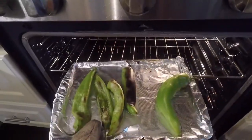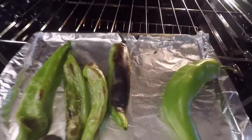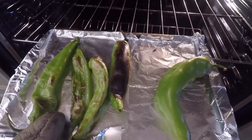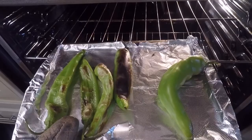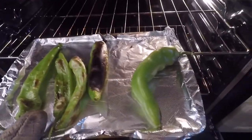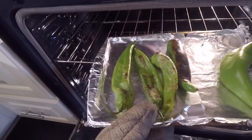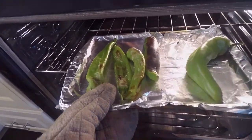About halfway done roasting — let's see what they look like. Looking good. See how this one's charred? You're looking for that, because it helps the skin separate from the chili, and that's what they'll hopefully look like when I get them to you. Put them back in for a little bit longer; these guys need to get a little blacker, and we'll come back in a few minutes.